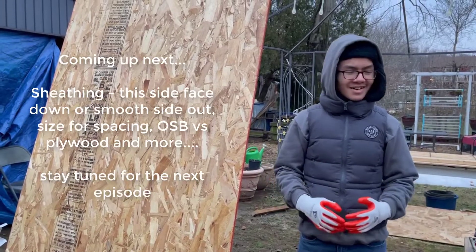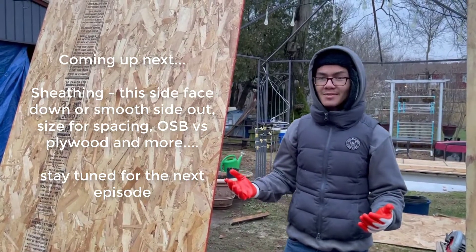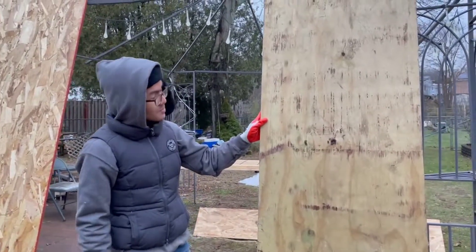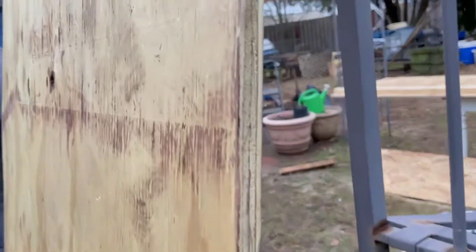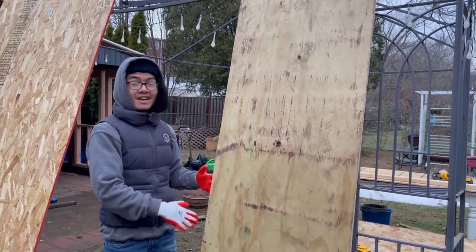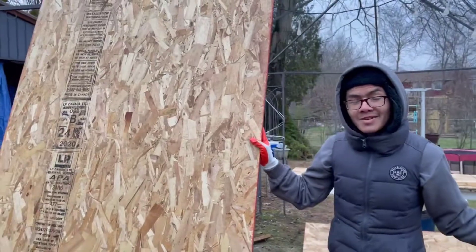With sheathing there are many different options to choose from in terms of material. When they first started building houses the common sheathing was always just wood, but nowadays they have many materials to choose from. One of them is plywood — it's layered wood and comes in many different thicknesses. The most common is 7/16, which is about half an inch, but if you live in a higher wind area it'll probably be 5/8 of an inch. It's also very good for floors and other uses. They also have another specific material used for sheathing called OSB — oriented strand board.